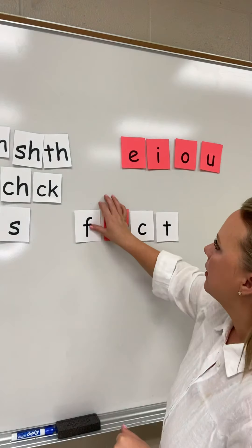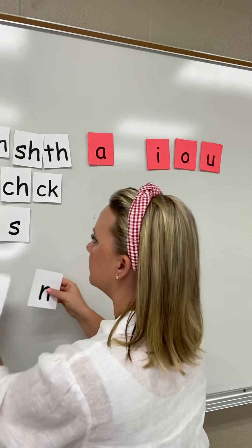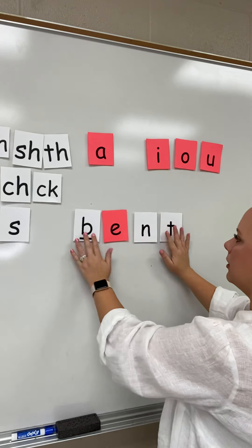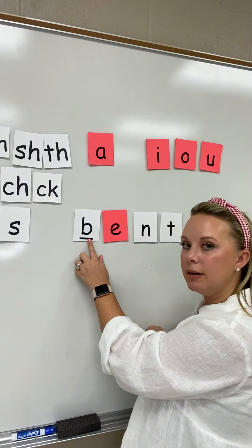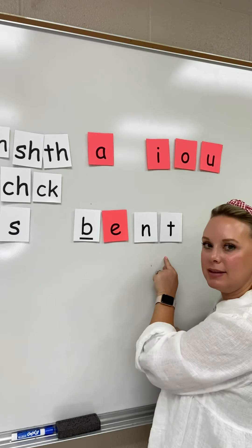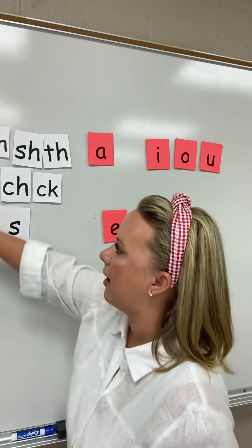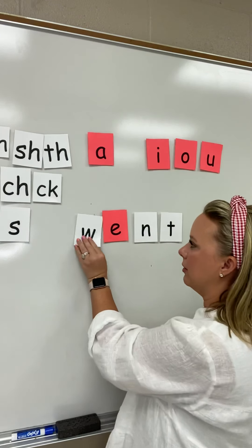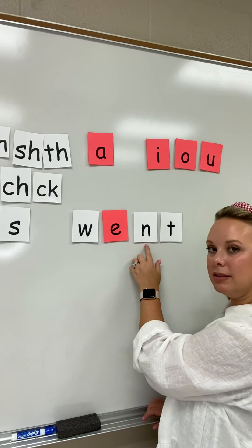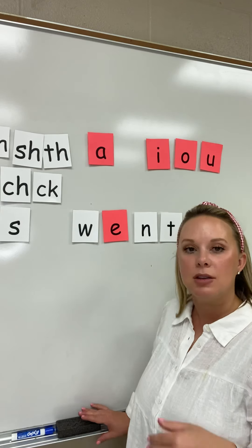Let's do some more together. I'm going to build a new word. B-E-N-T. Bent. This word is bent. I'm going to change this word just a little bit — I'm going to move the B out and replace it with a W. W-E-N-T. Went. This word is went. I went to the store yesterday.